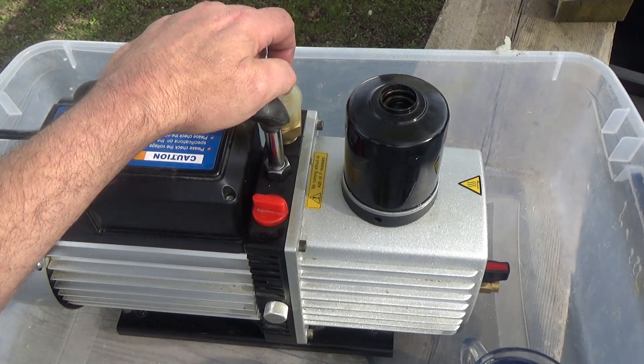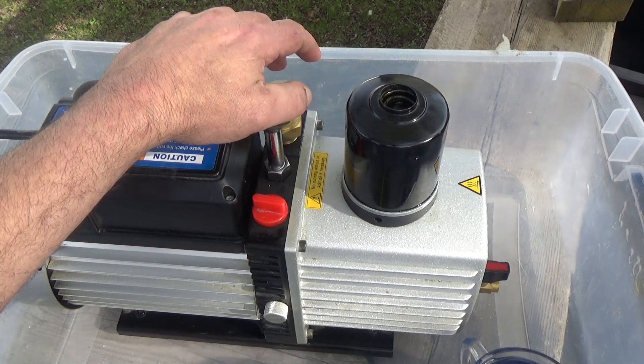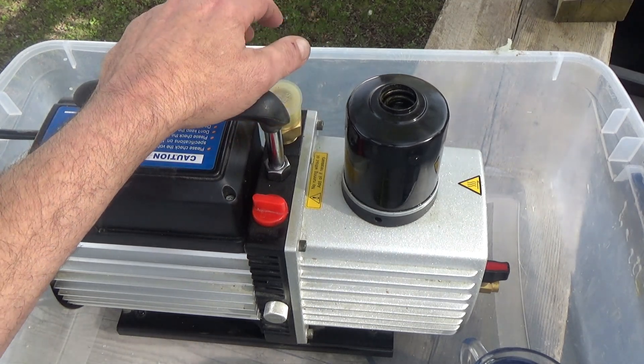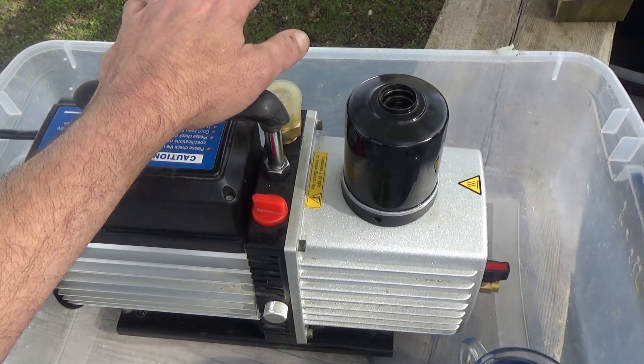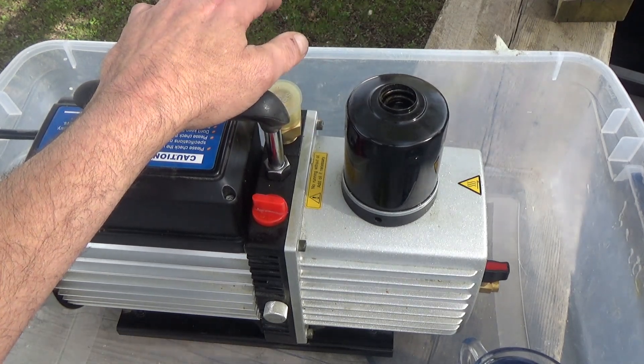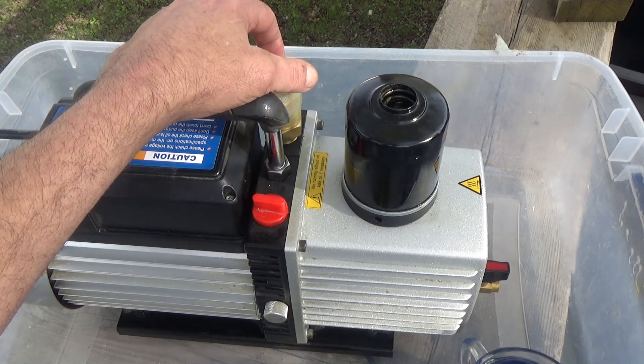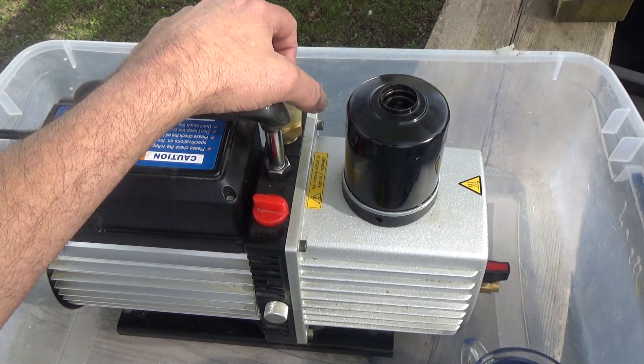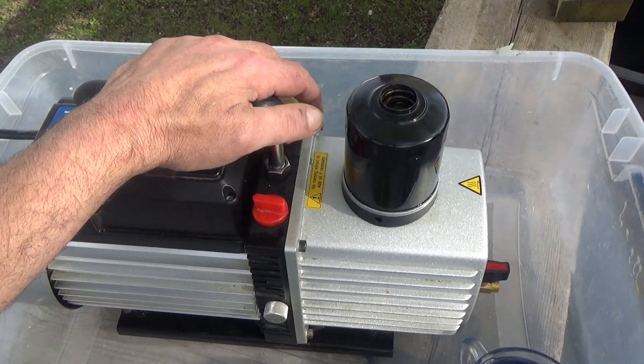So I did that — I flushed it and it worked perfectly. What I'm going to do today is show you this, as it's like a last resort. If you've tried everything else and still can't achieve that vacuum, try flushing it before you buy another pump. I'm going to take you through how to do a flush.